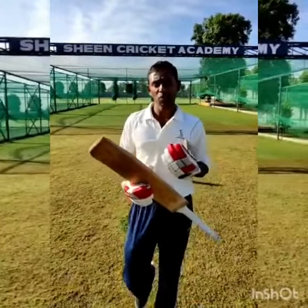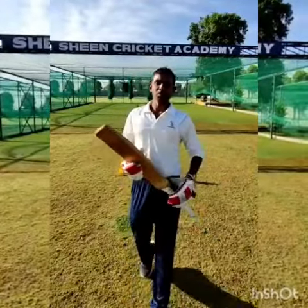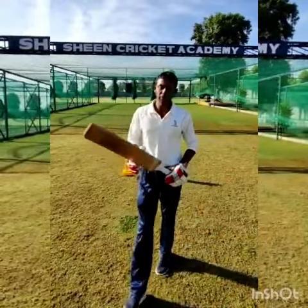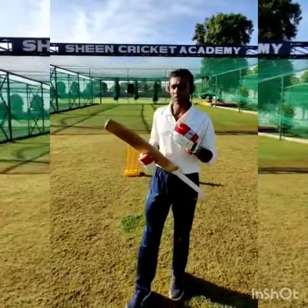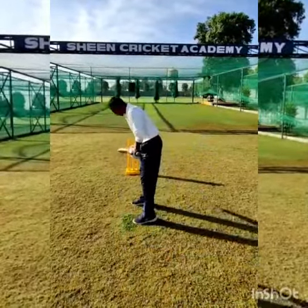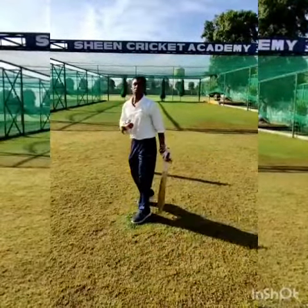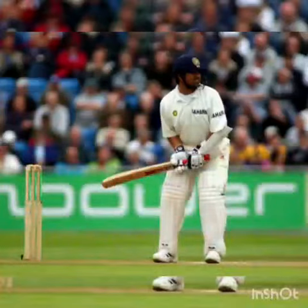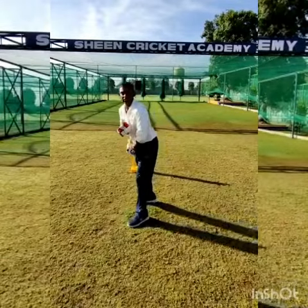So what is batting? What are the main things in batting? We have three main things in batting. The first thing is you need to keep your head still. Keep your head still — if the head moves, it is very hard to watch the ball. So keep your head still. That is number one.